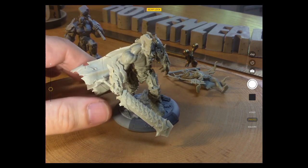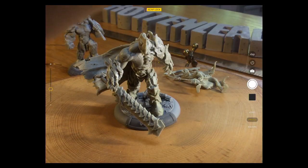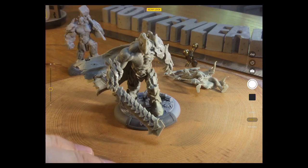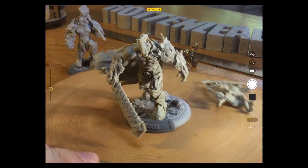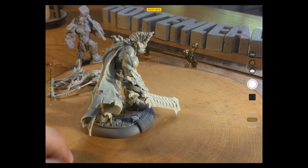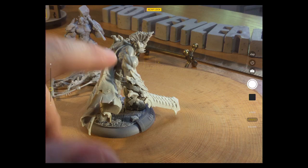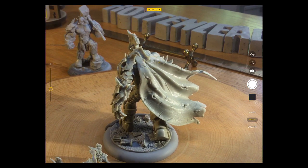I think this is like the King model or something — I'll need to look on the website in a minute to confirm. And you can see — fantastic — sort of inspired by that Sauron-style Lord of the Rings movie armour, with the spikes and spines on it.